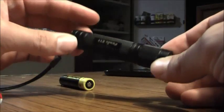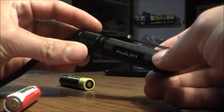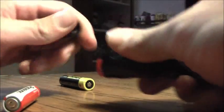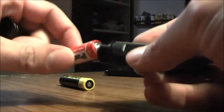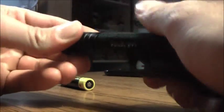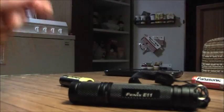Alright, we're going to make a comparison and I hope you can see the difference. I'll put in a fresh AA battery, just to make it fair. Alright, let's go outside.